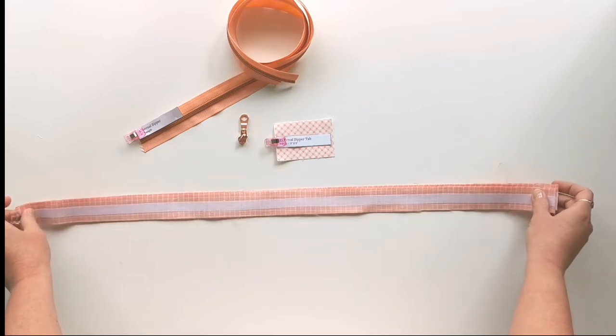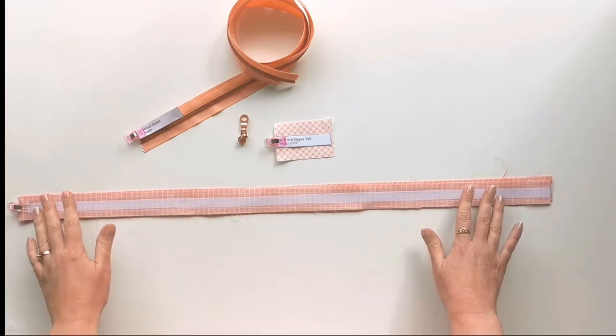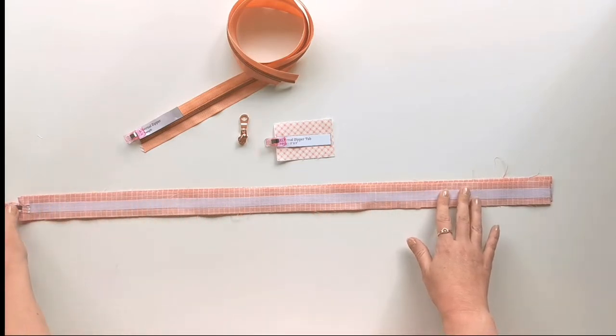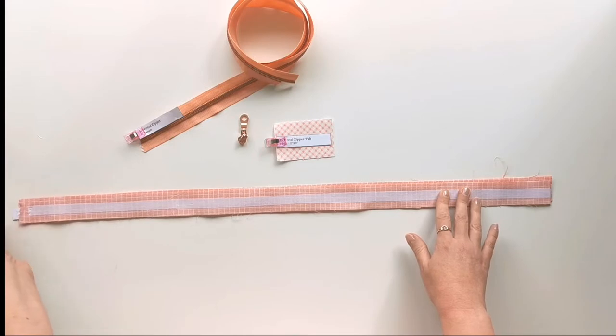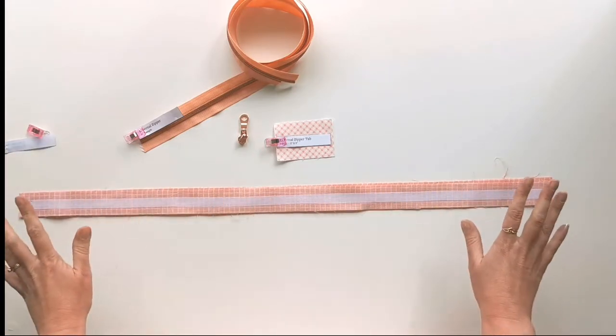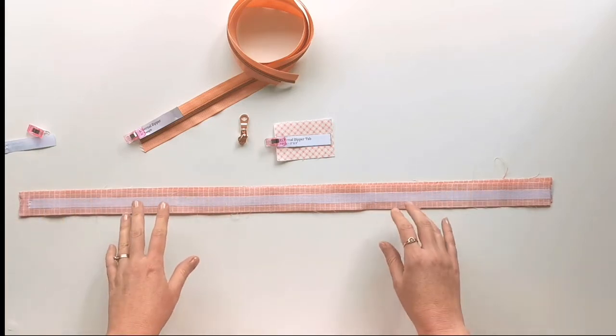What I recommend you do after you've fused the interfacing on is re-measure each of your facings just to check that it hasn't stretched at all, because these long skinny strips can be quite stretchy. If yours has stretched a little bit, just trim off the excess to the required length.